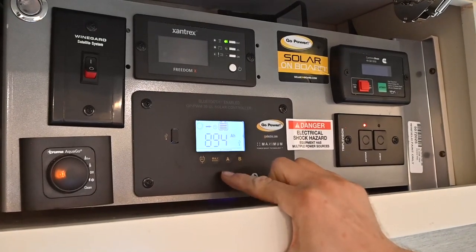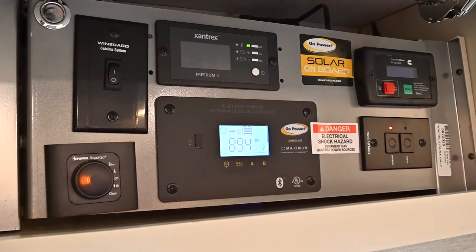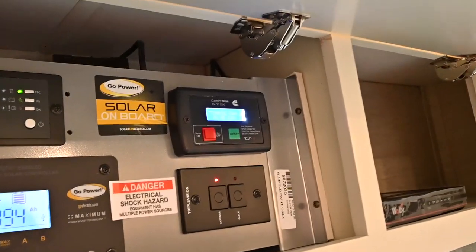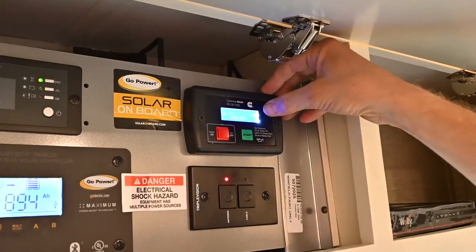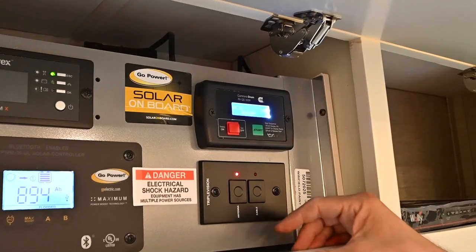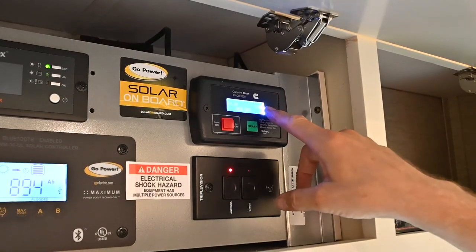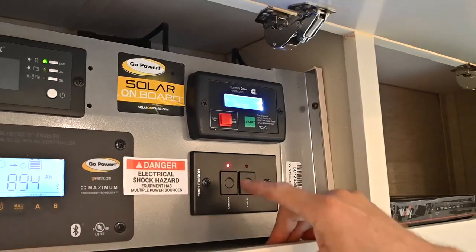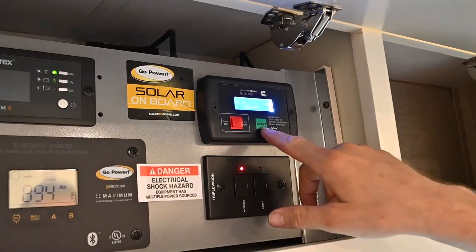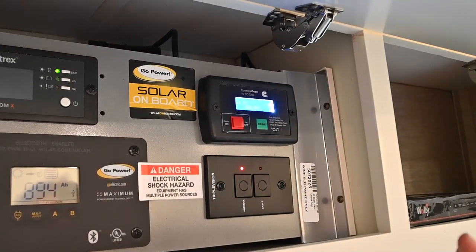I'm going to turn off the satellite for now since I'm traveling. If I wanted to run my generator, I could turn on that red button — the generator display comes up and I can see I've got 19 hours on it. I've changed the oil on this. When it gets to 20 hours, you're going to have a display that says 'Check Engine Oil.' To clear out that display, all you have to do is hold down the start button and it won't come up again until the next break-in period.